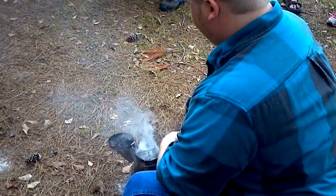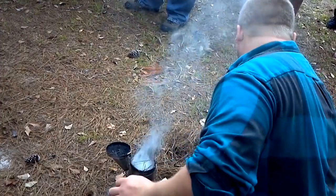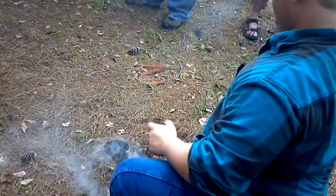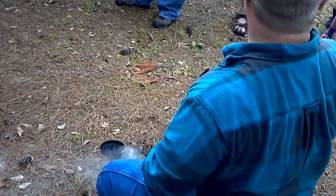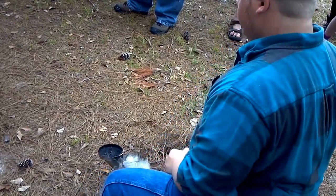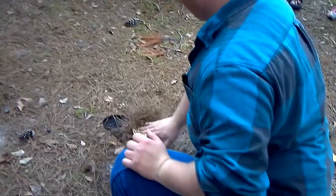Once you get a good smoker lit, it should last for a good long time — as long as you have good pine straw. A big smoker like this, I use a lot. It's got a lot of resin in it and will stay lit all day, but I have to add to it periodically if I'm using it.